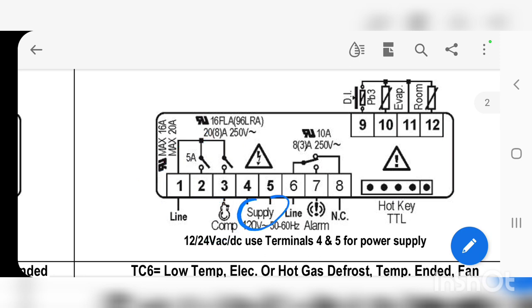We also have the supply right here, which is terminals 4 and 5 — 120 volts. In our case, we put 5 on the neutral and the 120V power on 4. Over here, it ends up we don't even need the alarm portion, but I'm still setting it up. We can put power on terminal 7 to sound an alarm, and the normally-closed contact on terminal 8 doesn't have to have anything on it.